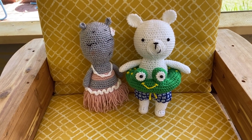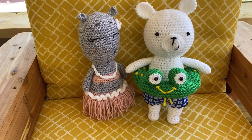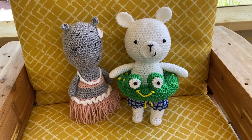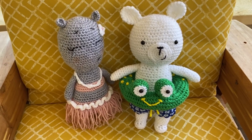I just finished Happy the Polar Bear. I had done Hula the Hippo last week, and this week I did Happy the Polar Bear. Isn't he just adorable?